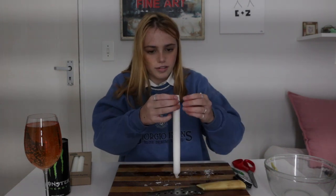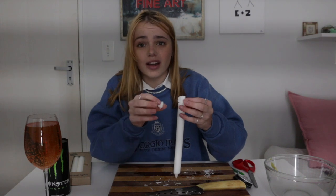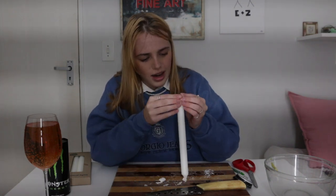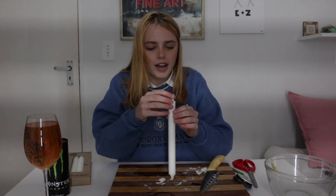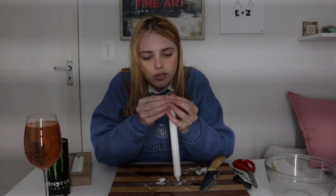Oh, it's literally flaking everywhere. Oh, I peeled that off so nicely. It has layers — it's literally coming off like onion layers. That is so strange.